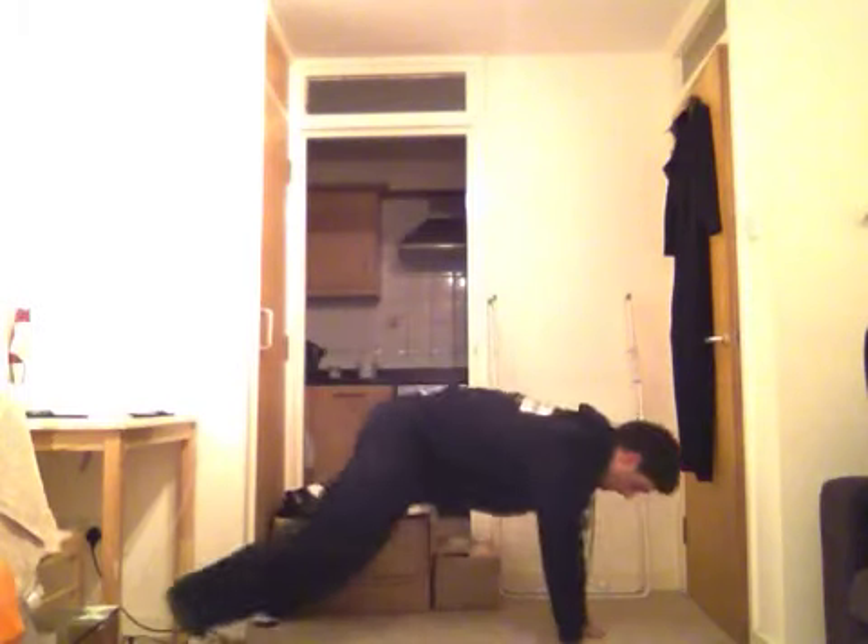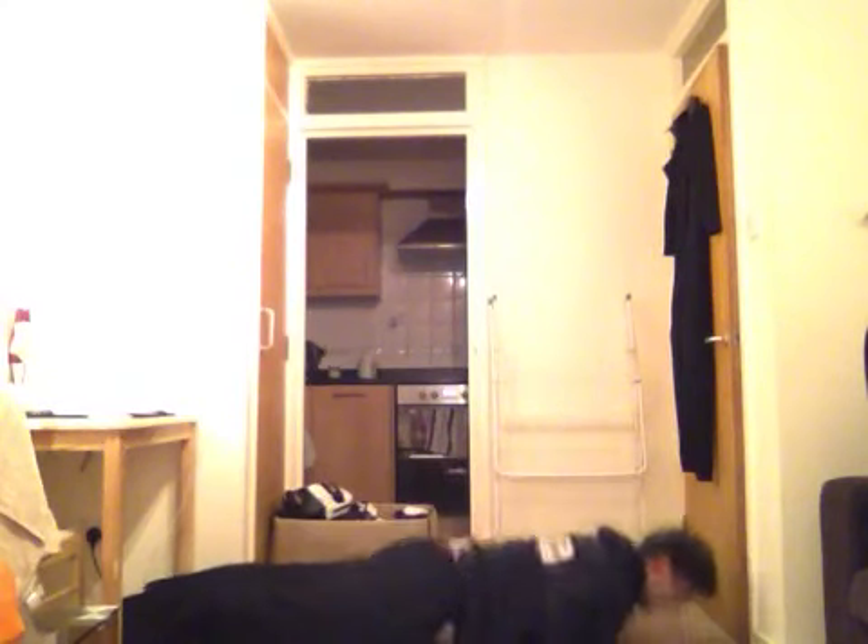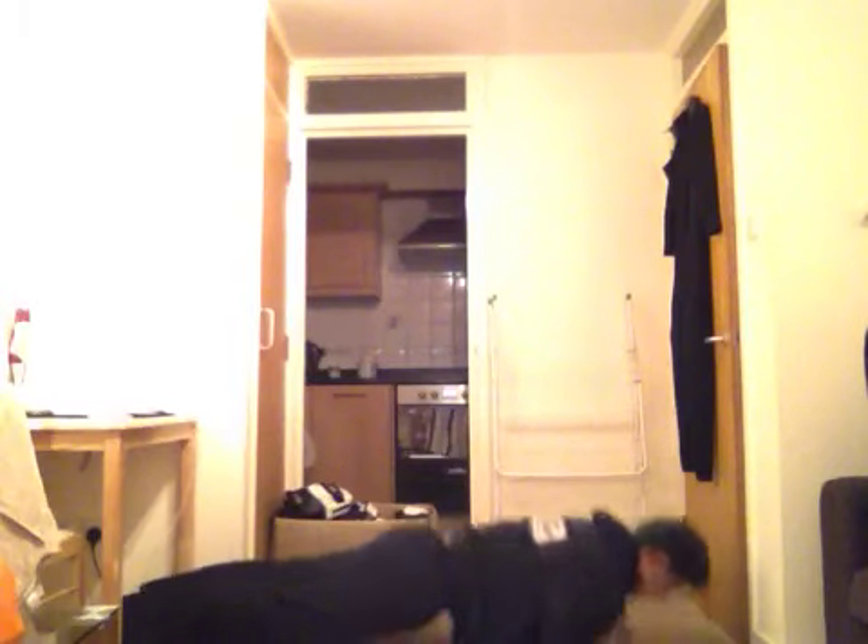So press ups, guys — as usual, you can either do them on your knees or on your toes. Keep your back straight, slow down, strong up. Hands need to be shoulder width and a half apart. You go all the way down and drive up. Now, as I say in my boot camps, try and do as many as you can on your toes before you drop down onto your knees. Even if it's just three or four full press ups in the 30 seconds, it's three or four more than what you'd normally be able to do. Try and do as many as you can on your toes before you go down into the lower option.